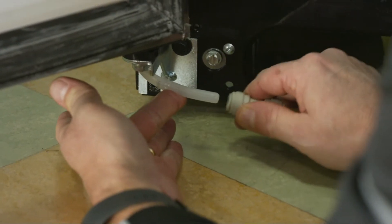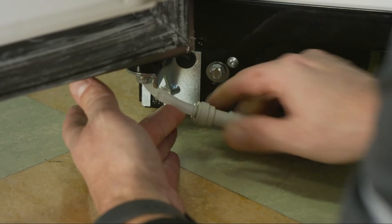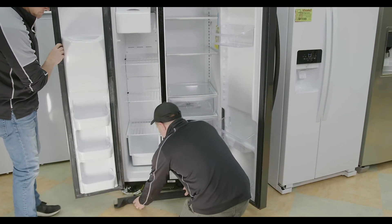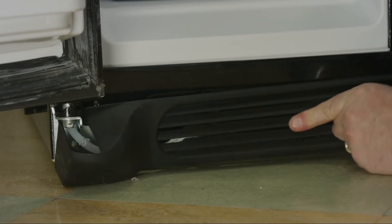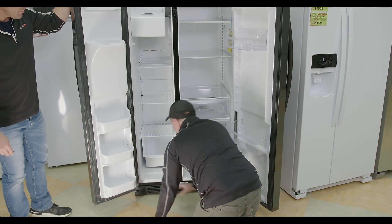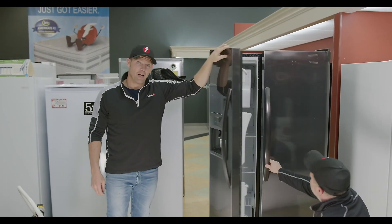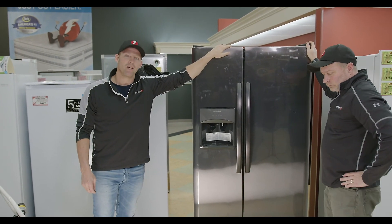We just hook that water back up and she just snaps into place. And that's removal and reinstallation of Frigidaire side-by-side doors.